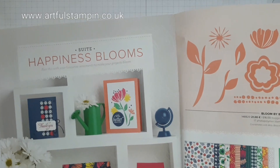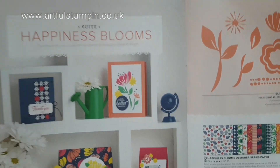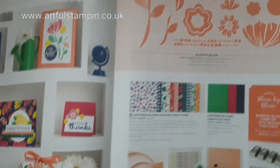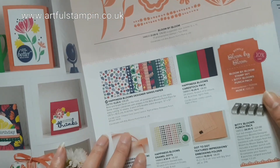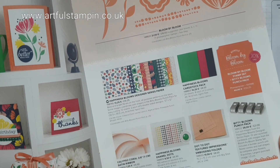Hello and welcome to the Stampin' Sunday Block Hop. It's Ruth here at Artful Stampin' and today we're looking at the Happiness Blooms Suite. It contains some really lovely images, it's got a bit of a retro vibe to it and this stamp set is fabulous. It doesn't have any sentiments so it is great for creating background pages or an accent on a card.